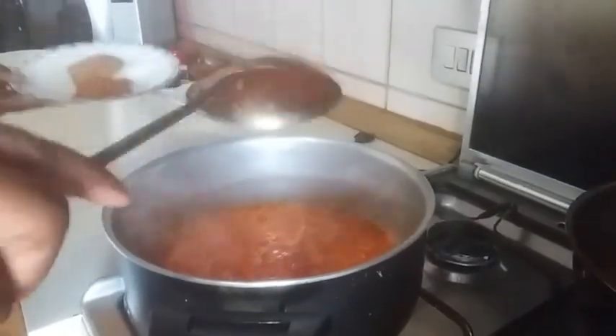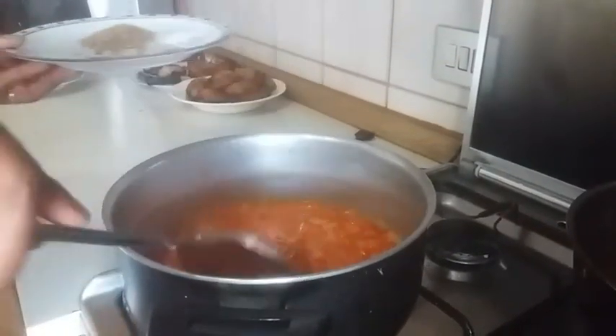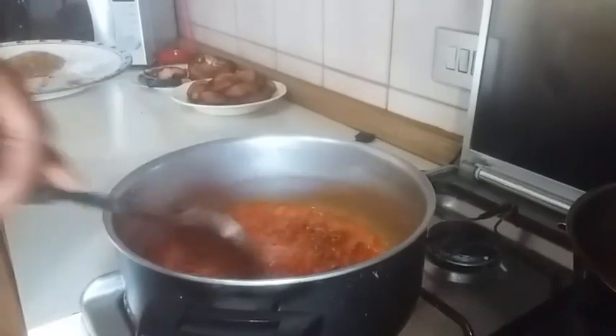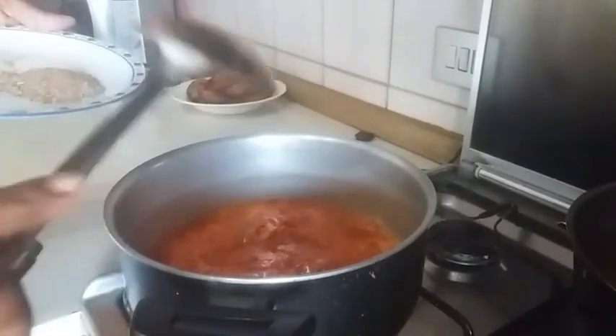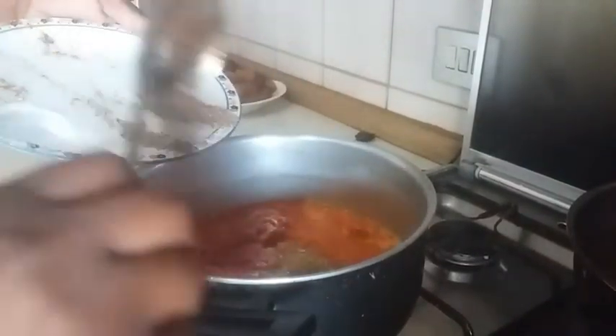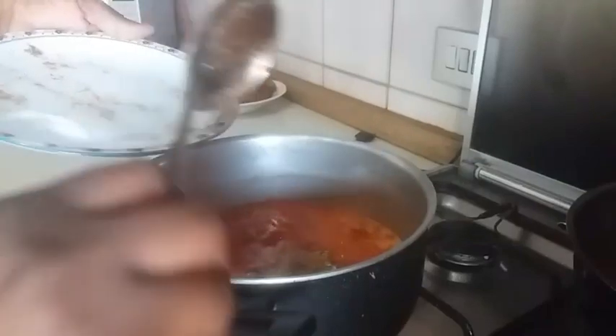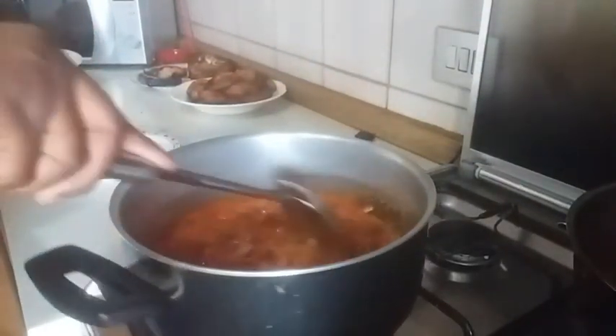Now I'm going to go in with the pepper, then I'm going to add my crayfish. The crayfish gives the sauce a very good flavor — this is why I'm adding it.